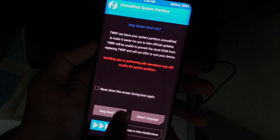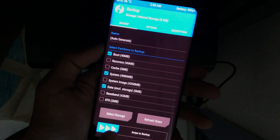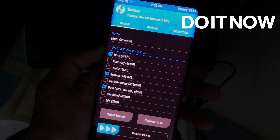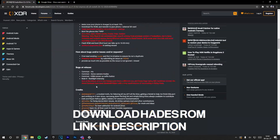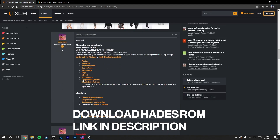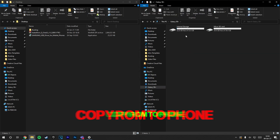Select Read Only. Now if you need to take a backup of the current firmware, do it now since you would lose all your data after this. Then head back to your computer and download the Hades ROM from the link in the description below.